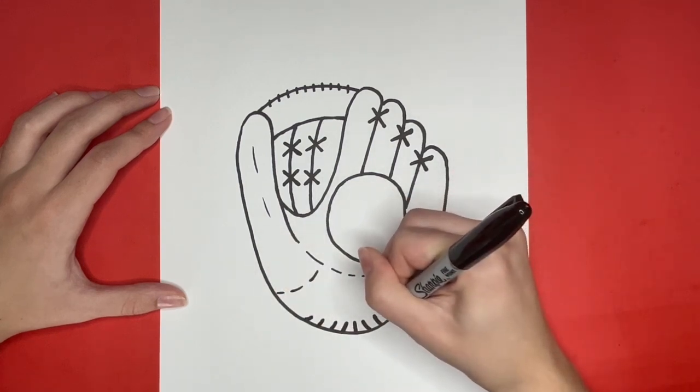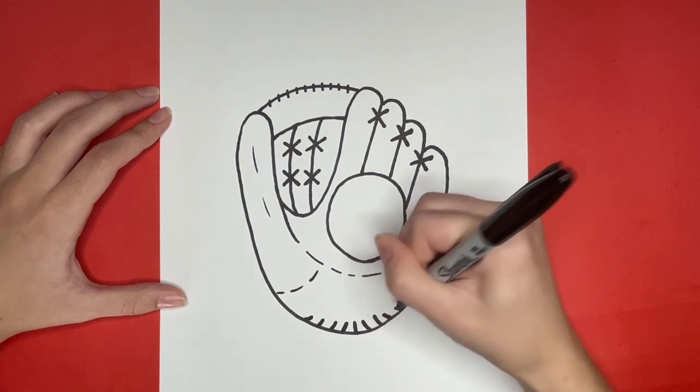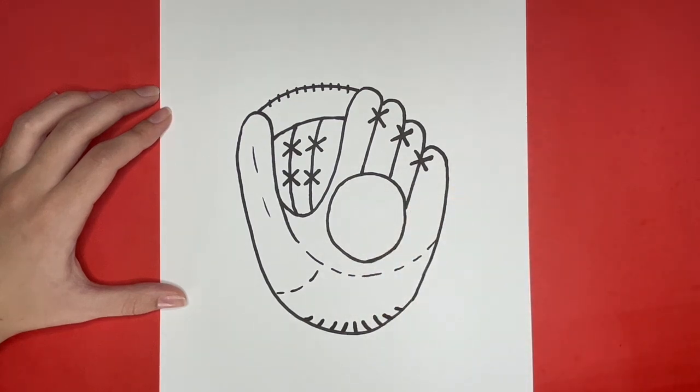If you have any suggestions of what you would like us to draw next, then comment those down below. Thanks for drawing with me! See you again next time, Learn How to Draw Hub crew!